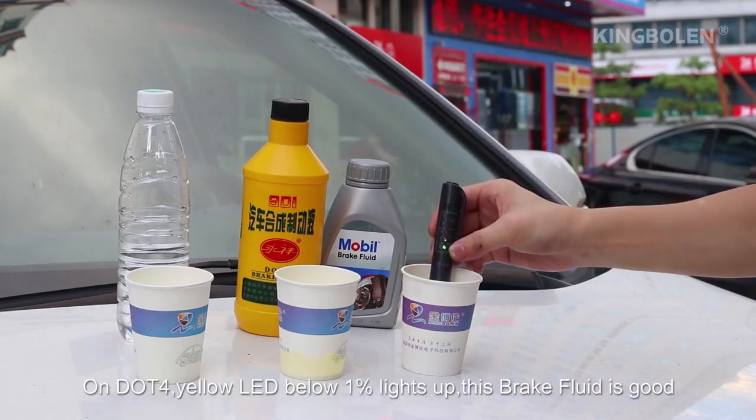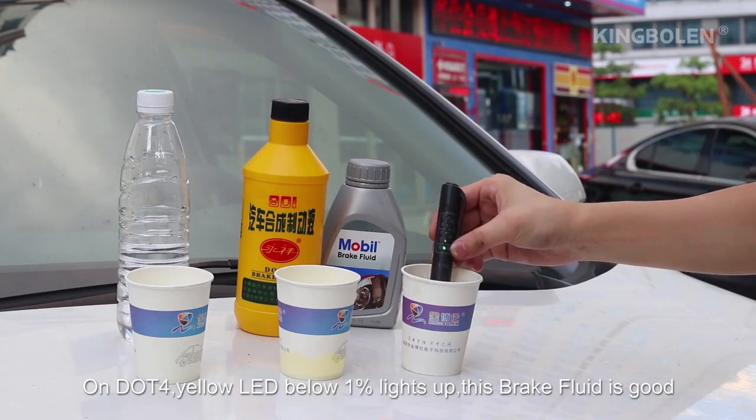On DLT4, the yellow LED below 1% lights up. This brake fluid is good.